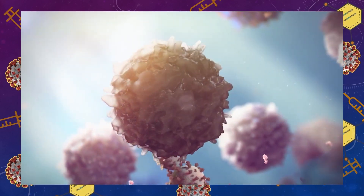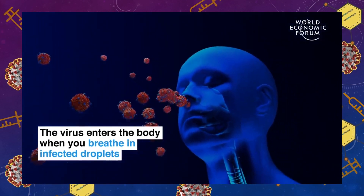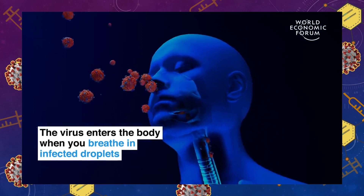We can't really stop the virus from infecting us — it gets in through our mouth, nose, and eyes when we're exposed. What vaccines do really well is they get rid of the virus before it becomes a problem in our body.